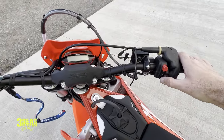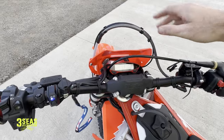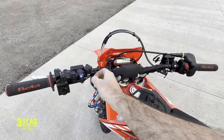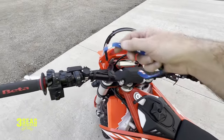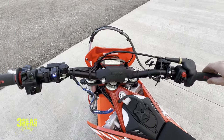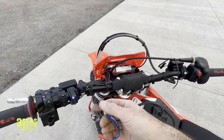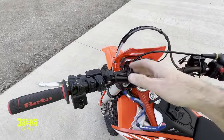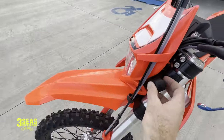So, hooked up the way it's supposed to be, we just hit the start button and the bike fires up like normal. And when we pull the tether, the bike shuts off — there's a little two or three second delay. Let it idle here for a second... and it's off. So I guess it does its job.